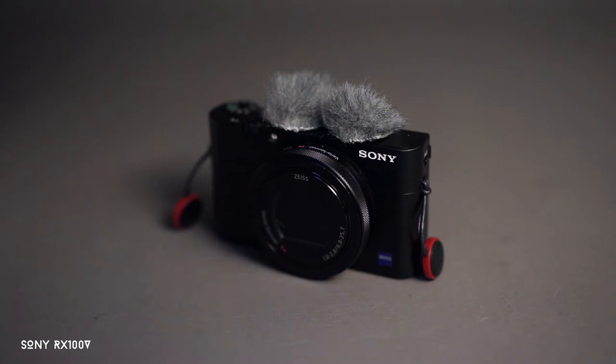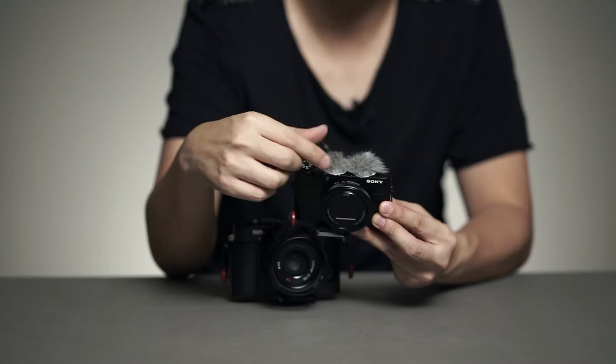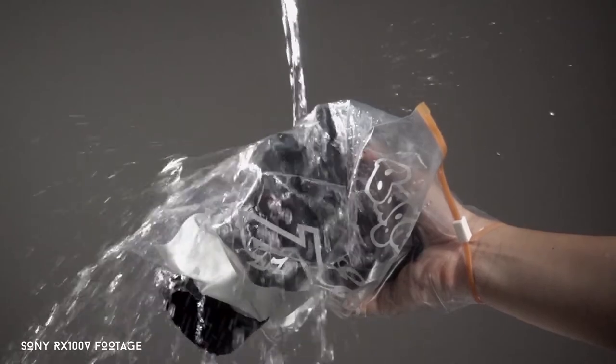Normally I bring three cameras. The first is the Sony RX100 Mark 5. What I love about this camera is that it's very light, has very decent video quality, and tracks focus really fast. The only downside is that it doesn't come with a microphone jack, so I use an external recorder with a wind jammer to avoid unnecessary wind noise.